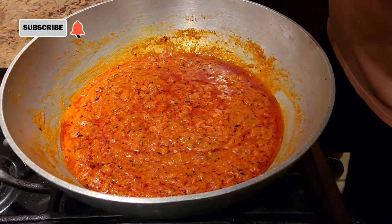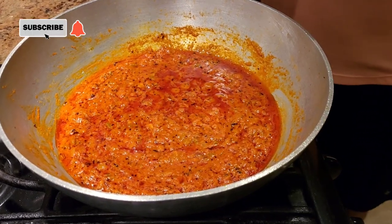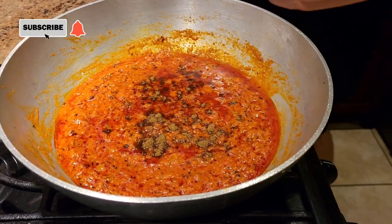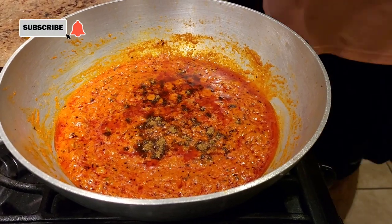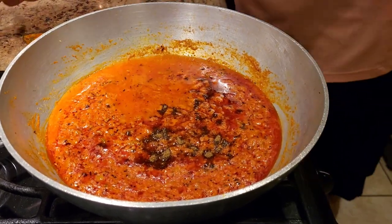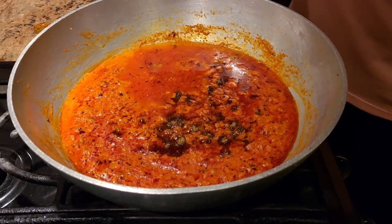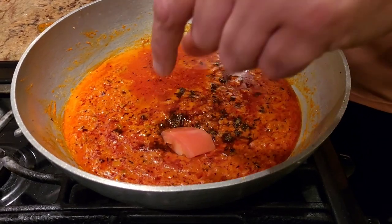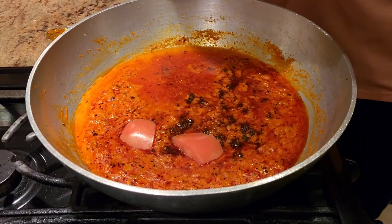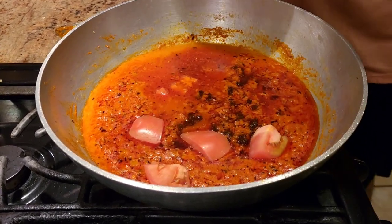Once your gravy is cooked and all your spices are mixed, we're gonna add just half a spoon of garam masala. After adding garam masala, we're gonna add just a little bit of water. Then I have about five to six large tomatoes that I've roughly chopped — I'm gonna put those tomatoes into the subji and let them cook for about a minute to a minute and a half until they get a little bit softer, and then our recipe is pretty much done.